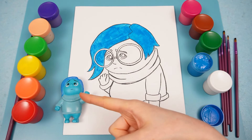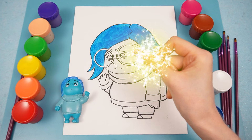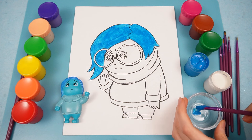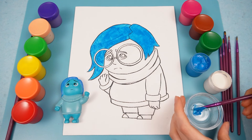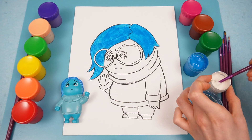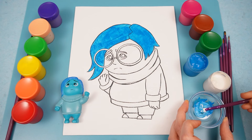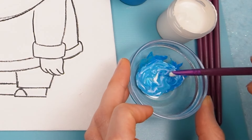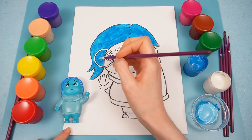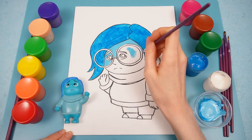Now, Sadness also has blue skin, but it's lighter than her hair. So we get to mix our colors. Let's add a little bit of our blue color here to this bowl — a little bit more, I think. And I'm going to take another brush and add a little bit of our white here and mix that in to make her skin color. And I'm going to use my smaller brush here so that I can add some detail in keeping the lines.